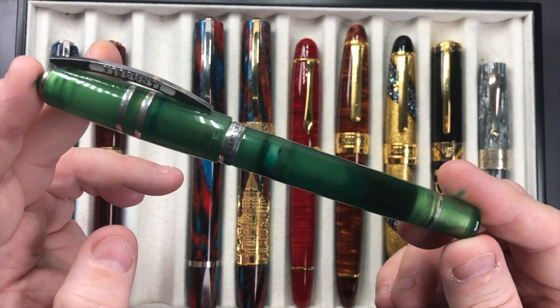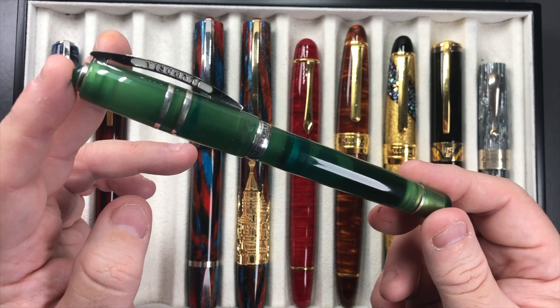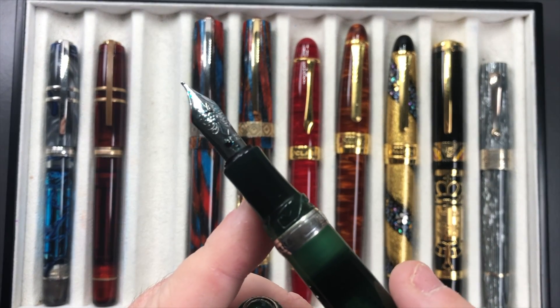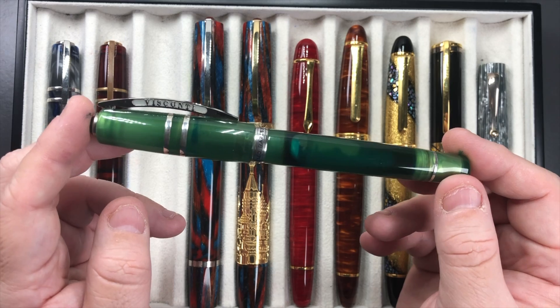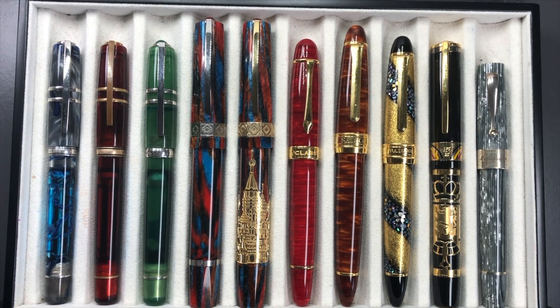Then we have the Visconti Homo Sapiens Jade. This is a little bit like the Caput Mundi but has a more opaque barrel — not a clear barrel like the London Fog. There's a little bit of nib creep on this one but it writes very well. I typically find these pens are great for meeting notes, using either Oxford Optic paper, which is very fountain pen friendly, or Sylvain notepad paper. For writing letters, I tend to use Tomoe River paper.